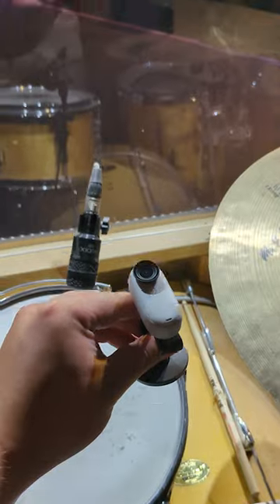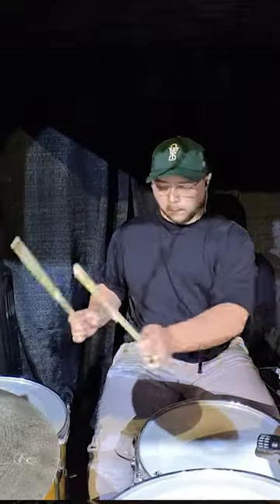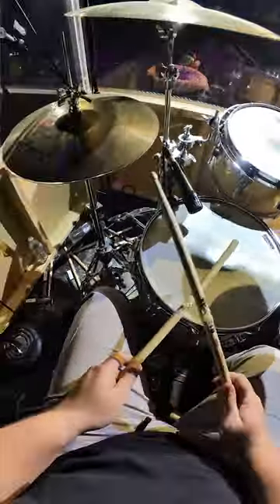I took this mount that can stick to flat surfaces and just stuck it to the plexiglass window of my drum cage to get this shot. Then I took this hat mount and got a POV of what it looks like from my perspective.